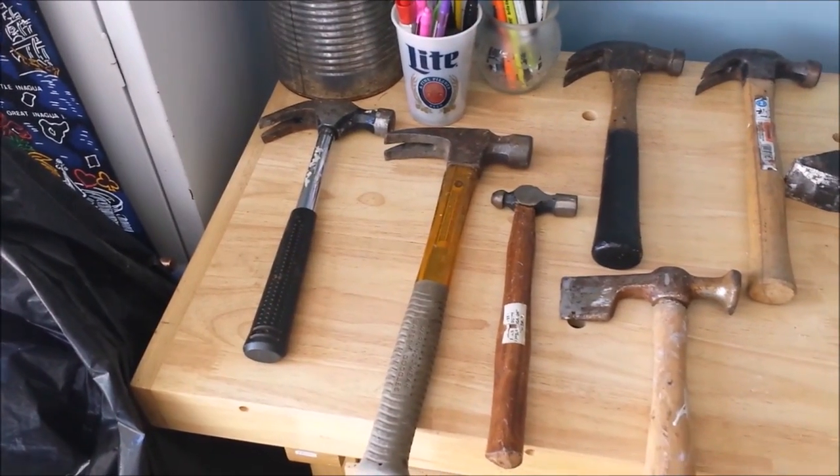Hey guys, Tom from the Homecraft Chronicles here. Today on HDMM I'm going to show you the best hammer for your all-around use and how to get the most out of it. As you can see, there's a wide variety of hammers out there.